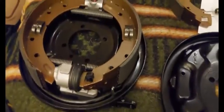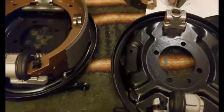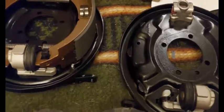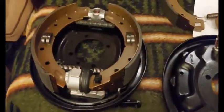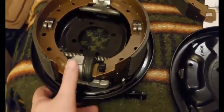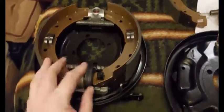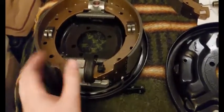This is a quick video about a little trick I came up with to place brake shoes on the Girling system — the Girling-type rear brakes of a Jensen Healey. I think they were only on the earlier models; later ones got the Lockheed, so this is only for the Girling.